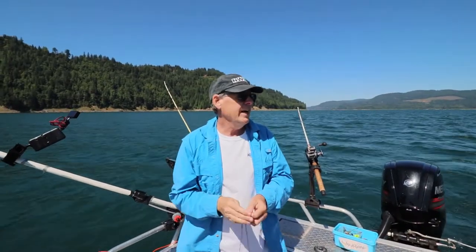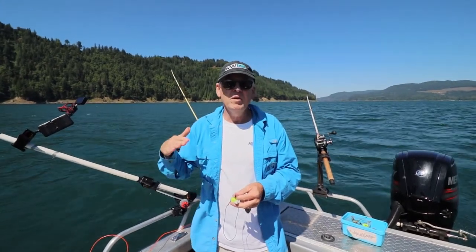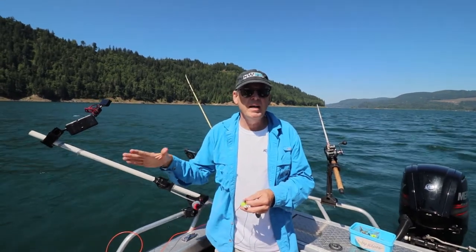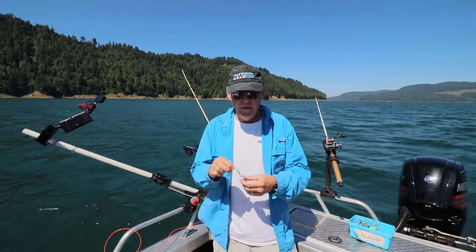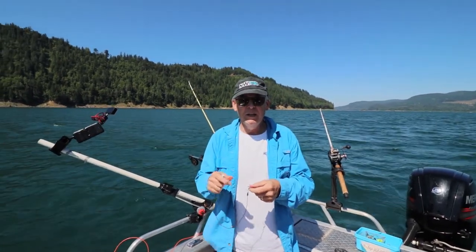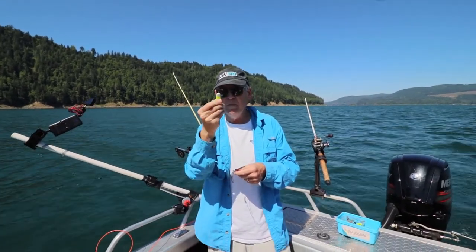If you can visualize — and I'll show you in a second too — you bring your first line down. In this case I'm going 50 feet, so that's my bottom line on a fixed setup. And then your second rod, your stacking rod, you're going to let out 30 or 40 feet, whatever, and you're going to clip the line into your stacking clip.